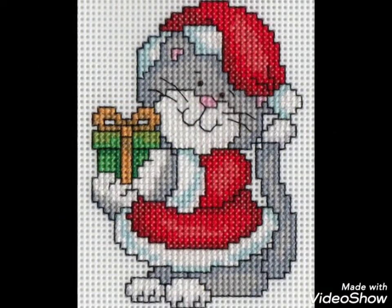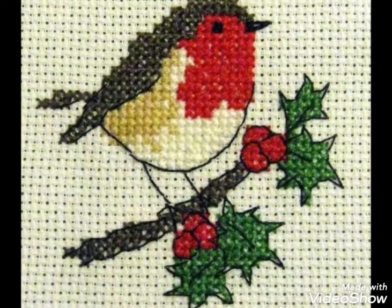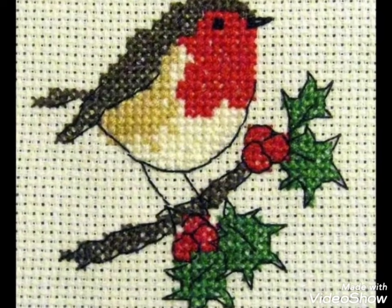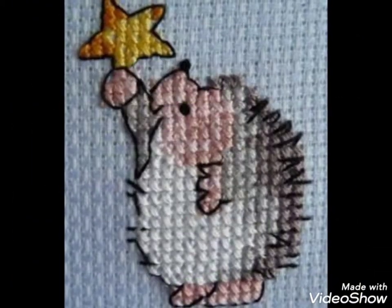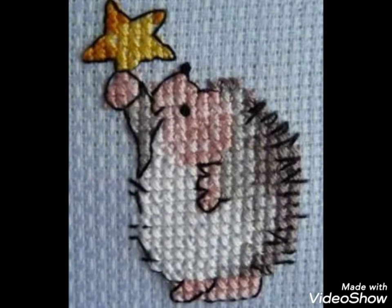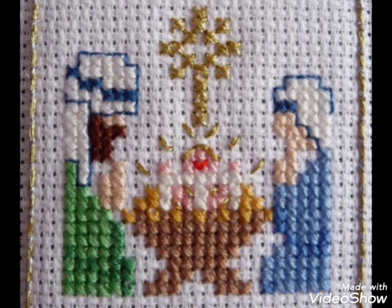Different cross stitch pattern designs are making amazing color combination ideas. Different things are made with cross stitch embroidery designs — you can make them easily on your different items. Decorate different things with these beautiful ideas.